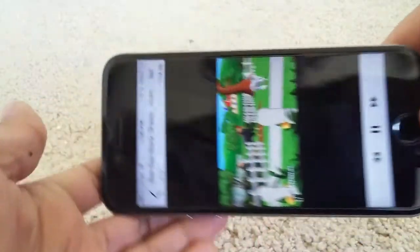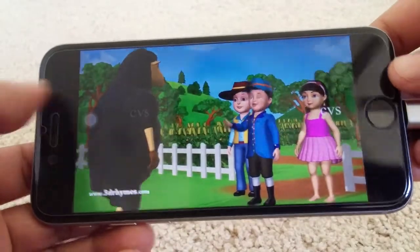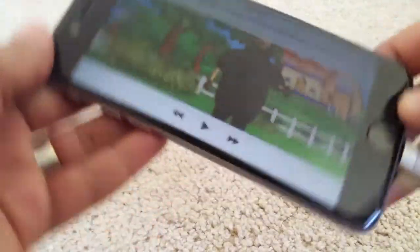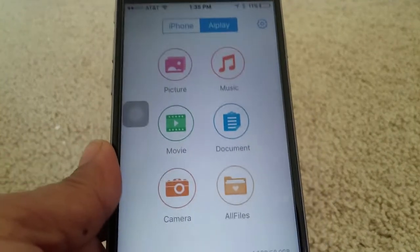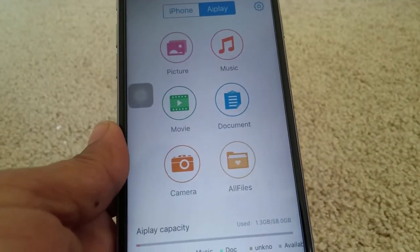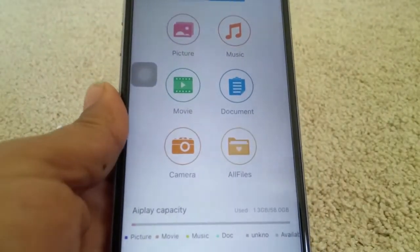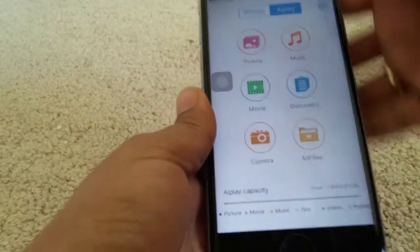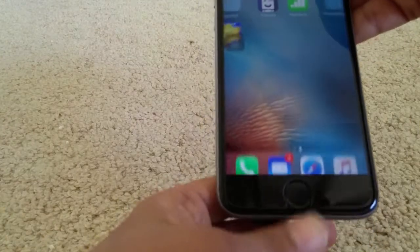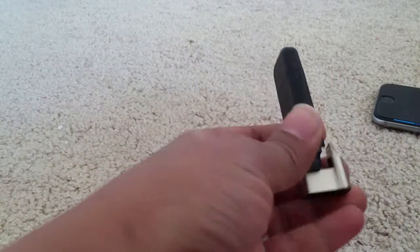I'll select it and it will start playing — it's equivalent to playing from your phone. So basically you can use this as a proper flash drive to play movies and songs in your car with the help of the USB part. To exit you just press this and you can exit from Airplay by removing it.